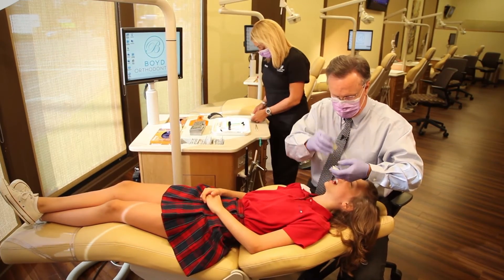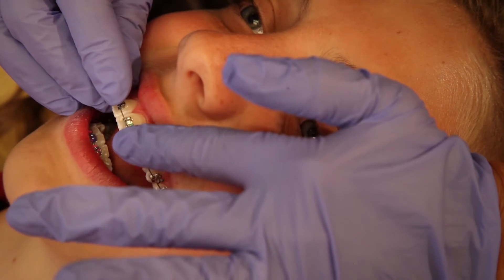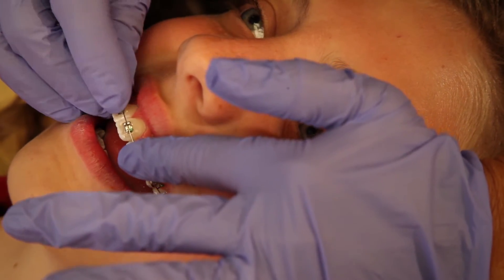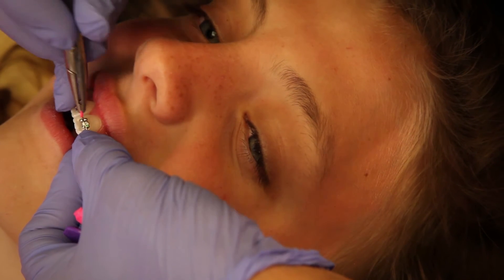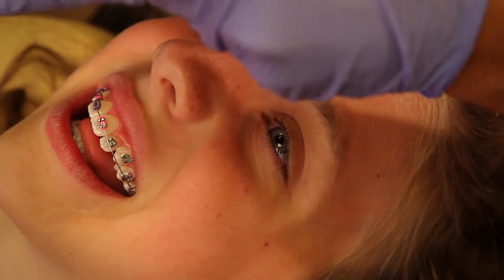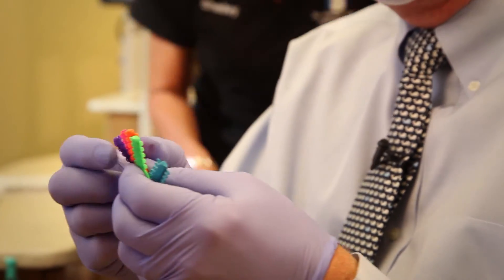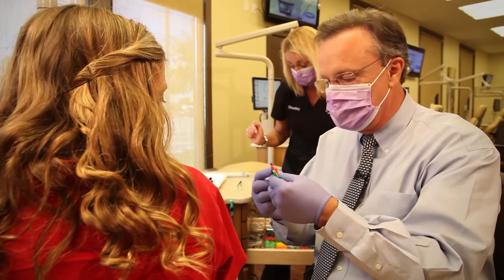And you're almost there. Once all the brackets are on the teeth, it's time to put the wires into the brackets. And if you didn't know it, it's actually the wire that does most of the work. We'll put the wires in place and tie them to the brackets with these little elastic bands. This is when you can either hide your braces by choosing clear bands, or you can make a statement with your braces and pick out some of your favorite cool colors. Choice is yours.